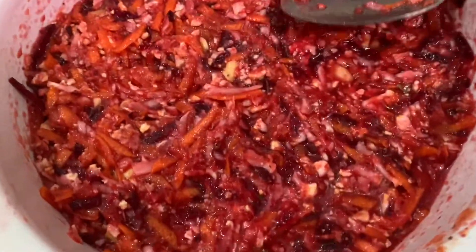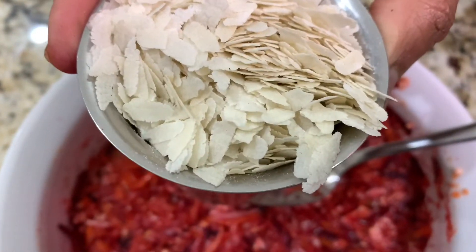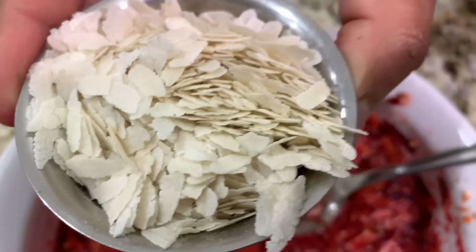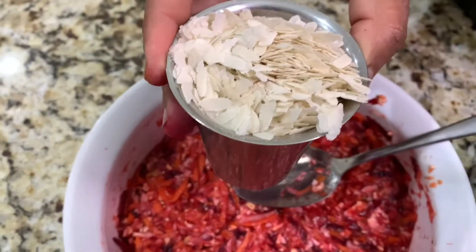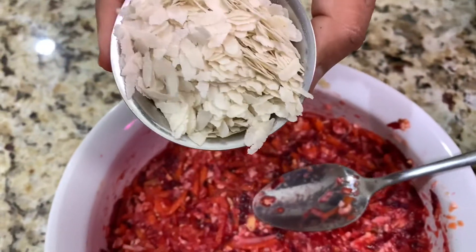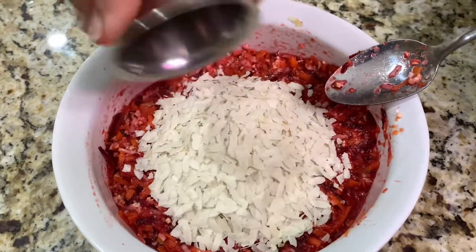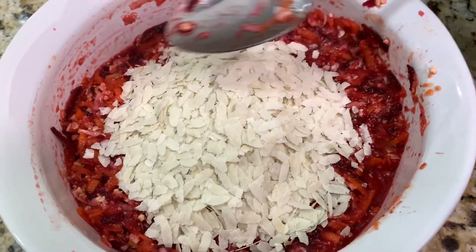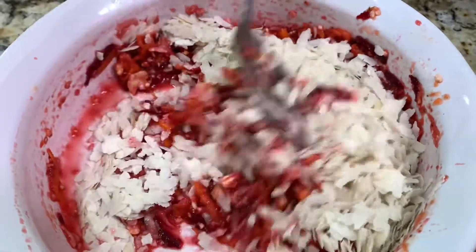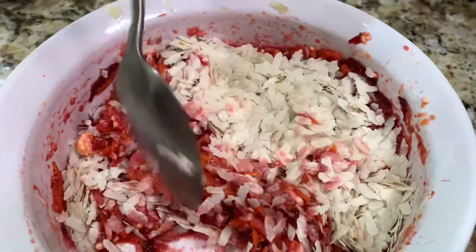Now take a cup of flattened rice — or poha, or in Tamil they call it aval. Take one cup. The key thing is don't soak it in water — we're going to put it in raw and mix it, let it sit. Watch the trick. Just add one cup, don't do too much. Mixing is the key here — this biryani mixing is the key, and everything is in small amounts.